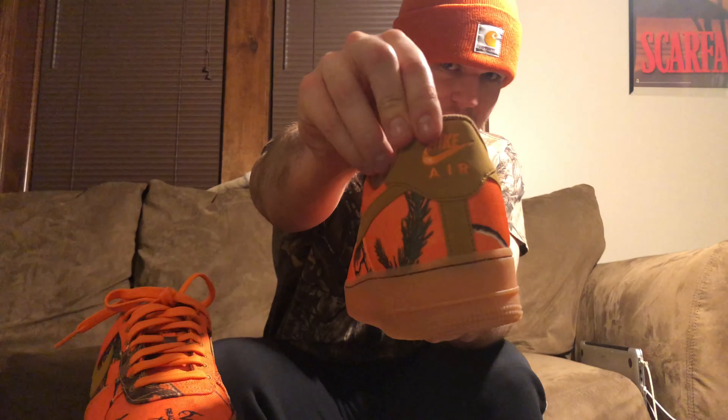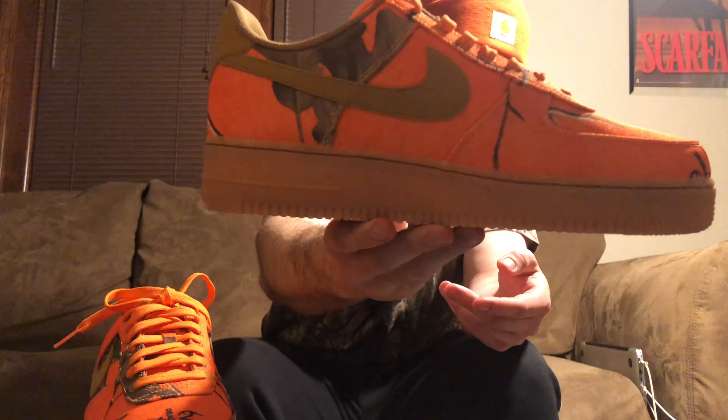Yo, what is going on YouTube, it's your boy Wingstyle Poppy back at you with another video. This is going to be a latest pickup video — I just picked up a pair of sneakers and I figured I wanted to show them off.